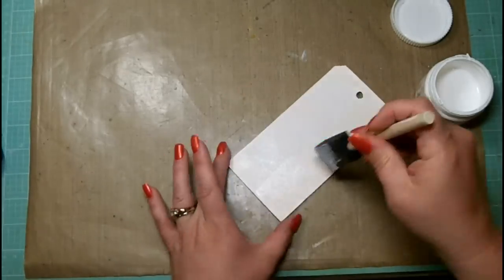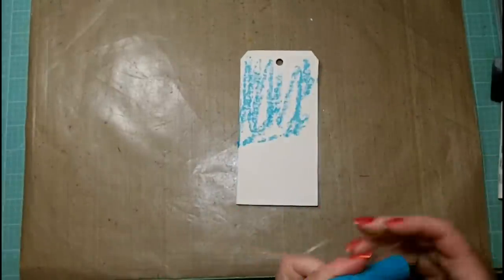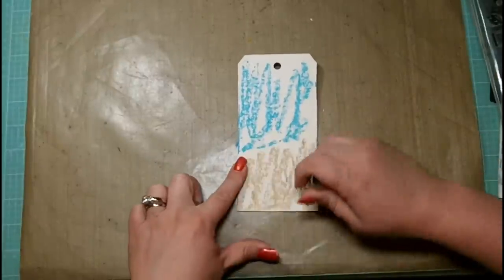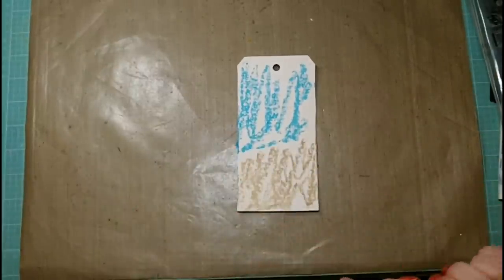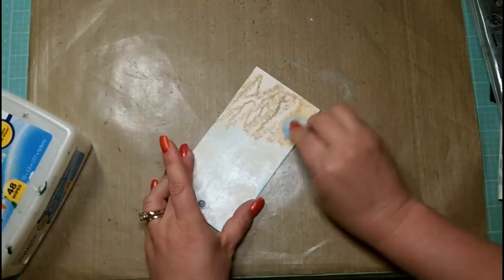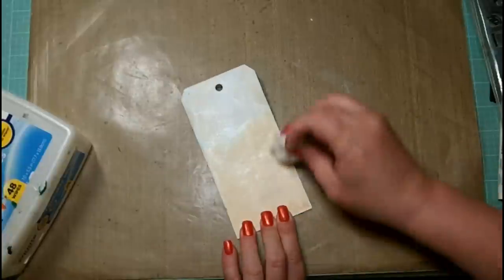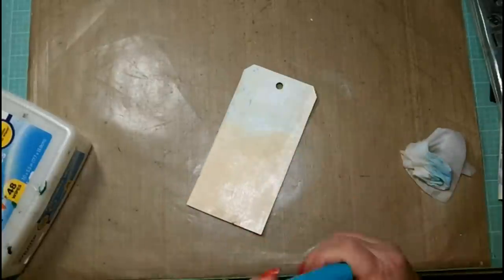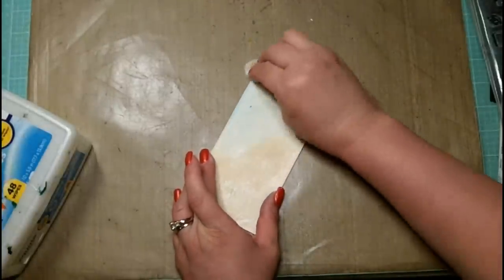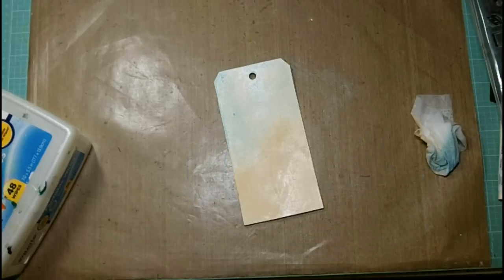I am going to color this tag with gesso to prep the surface. Now I'm going to use the Faber-Castell Design Memory Craft double scoop gelato in the snow cone and the iced chai. The iced chai has a really nice metallic finish to it, and these two are going to blend out very pastel and soft — a really nice base for my shabby chic tag. I'm using a baby wipe to smooth out and blend the color. Since the surface is prepped, they go a little lighter than their natural concentration, so I may add a few layers of color. The baby wipe also keeps the color more transparent.